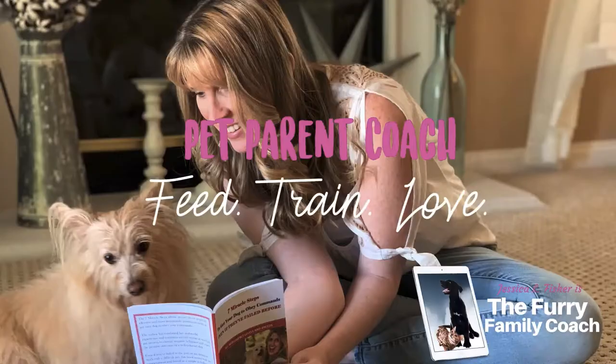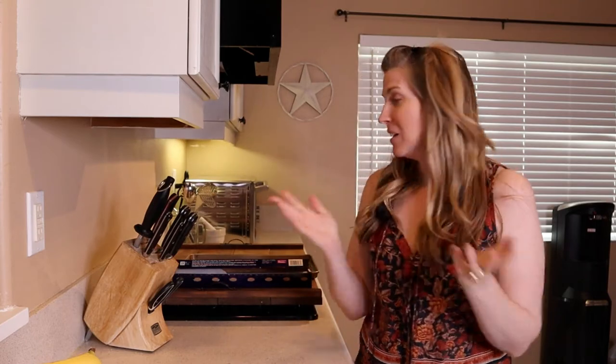Hey guys, welcome back to my channel. Thank you so much for being here. If you're new, my name is Jessica. I'm the furry family coach. In this video, we're going to be making some pumpkin peanut butter treats for our dogs. It really only takes a few ingredients — you probably have most of this lying around your house right now. So I think your dog is going to love them. Let's get right into it.